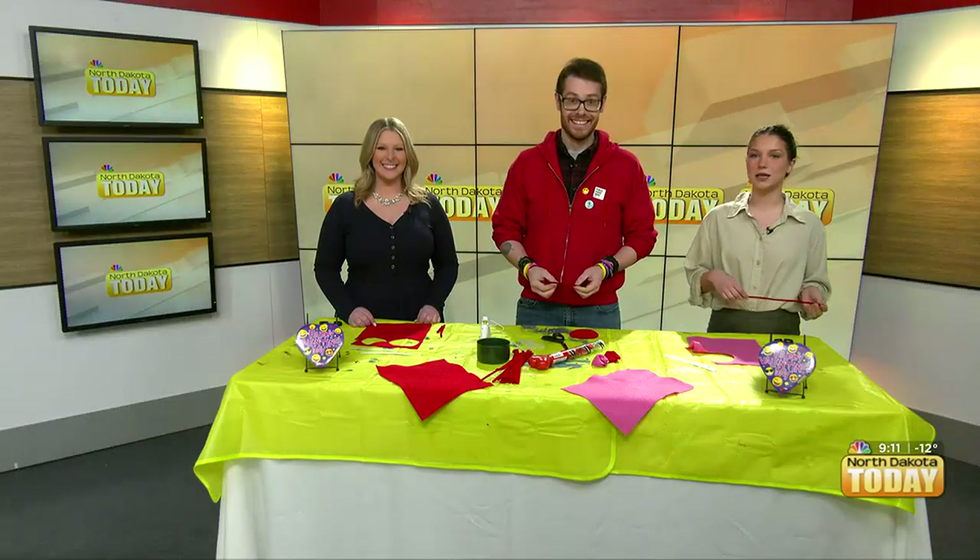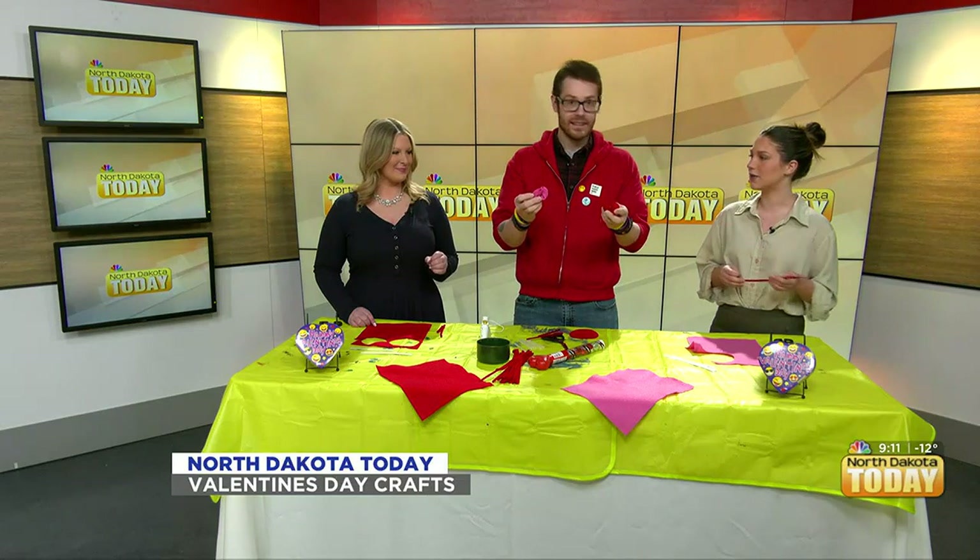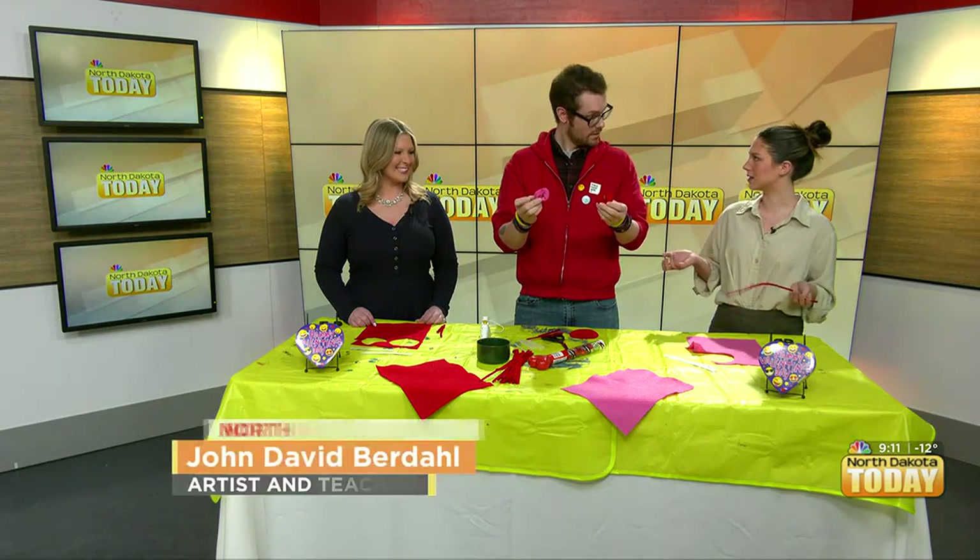Hello, everyone. Welcome back. We are here, and we're going to make some felt fortune cookies for Valentine's Day. We got lots of Valentine's crafts, so John David Berdahl is here once again. Tell us more about it.